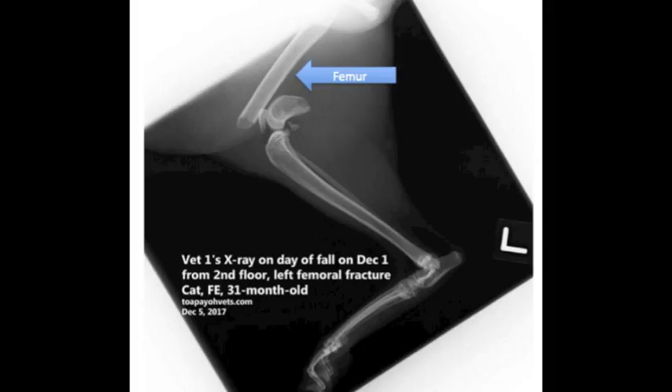Diagnosis. To see exactly where the fracture is, we take an X-ray. This is Vet 1's X-ray on the Day of Fall, December 1st, from the 2nd floor, showing the left femoral fracture. The femur is the thigh bone. Cat, female, 31-month-old. Let us hear from the vet.